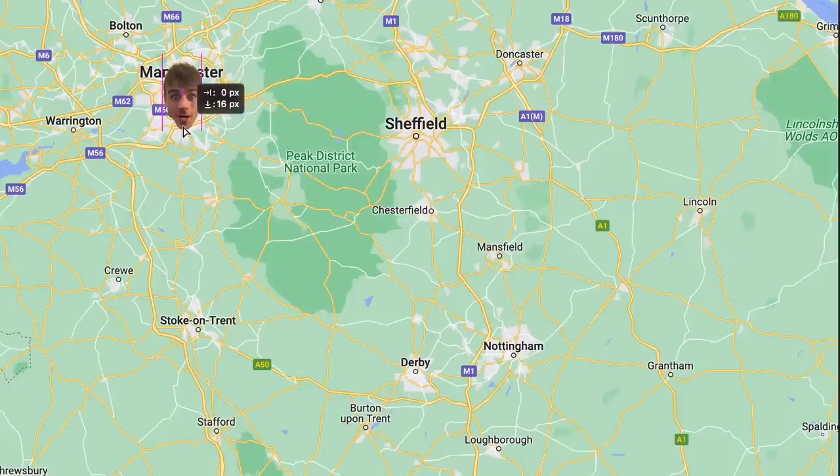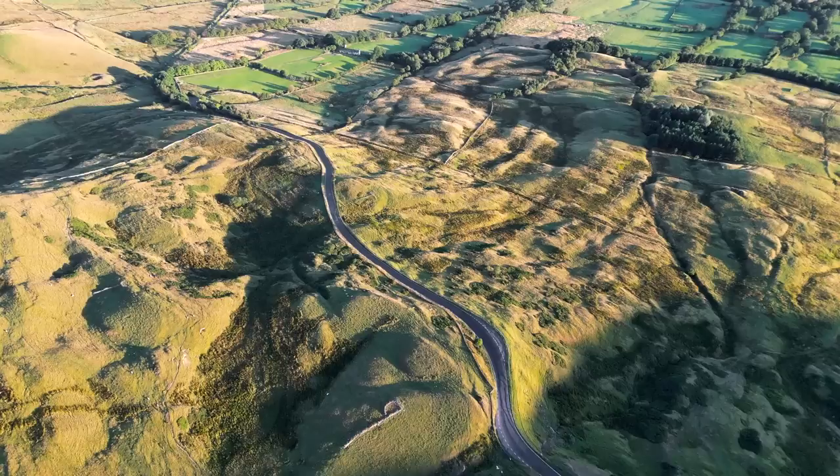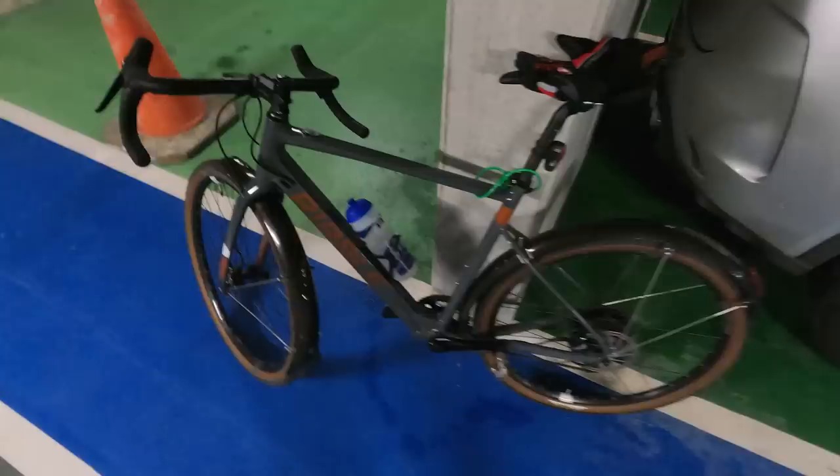Have you ever wondered just how good a battery is on a modern-day e-bike — how far can you realistically ride? Today I'm going to put that to the test by riding from my apartment here in central Manchester, trying to reach Pritchard's house about 60 miles away down in Derbyshire. There's some quite challenging terrain through the Peak District. The bike I'm using is the Ribble CGR electric, and we've got a full charge, so let's get going.